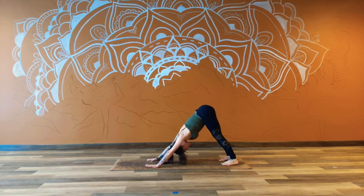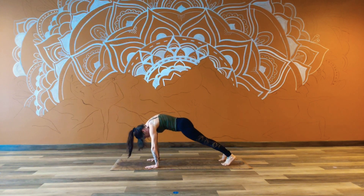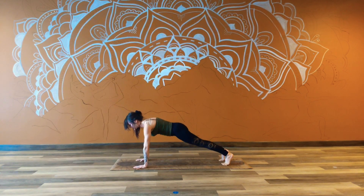With your next exhale, starting to roll forward — chin to chest, front of the head shines to the front. Now if you get here and notice that your shoulders are way over your wrists, you may need to adjust a little bit. Walking them forward so that everything is nice and stacked. Ready to take a flow between plank and downward dog.